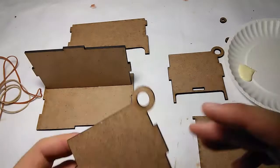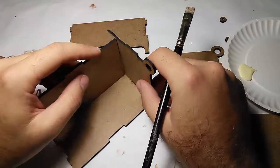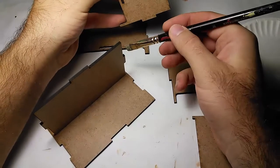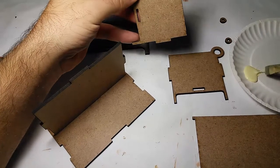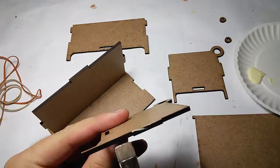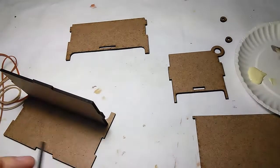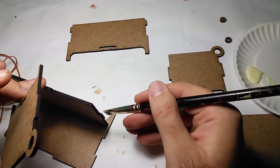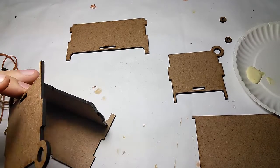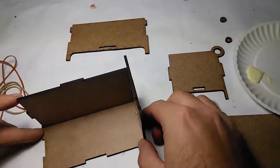Next we'll do one of the sides. The little round part comes to the top — it's gonna fit in like this. We're gonna need glue here, on the bottom of this slot and on the sides, all the way down. We're gonna need some glue on this as well — on the bottom of this and on the sides. All right, let's fit it in. There we go, side number one.